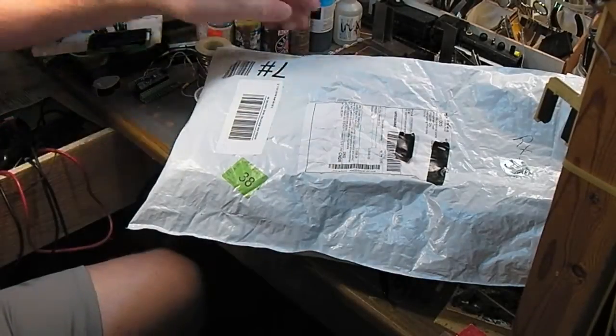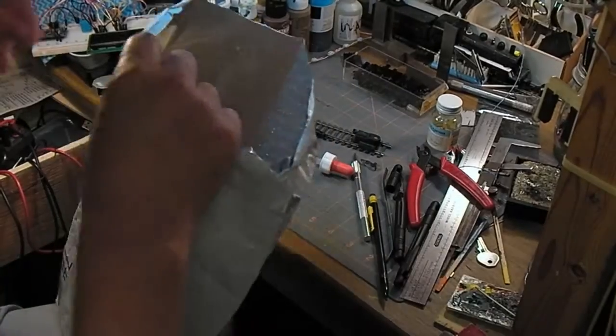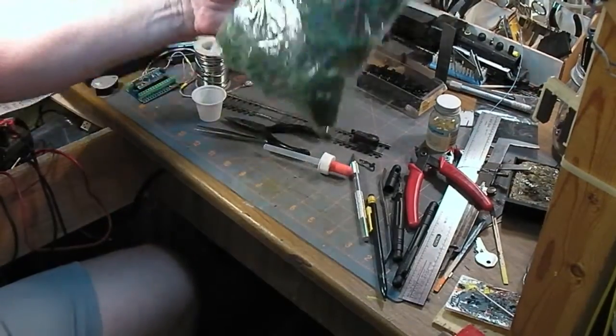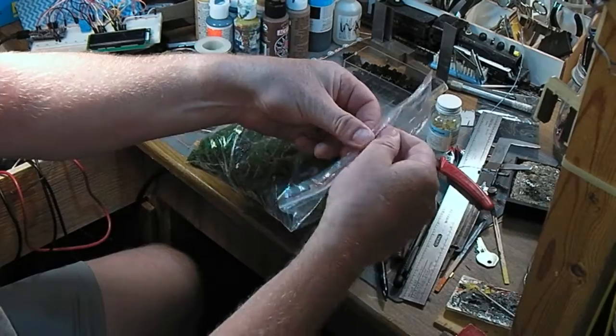Got a new bag of goodies from China. In a previous video when I was talking about trees, I mentioned that I had another batch coming from another cheap overseas vendor, and here they are. Let's see what these ones look like.